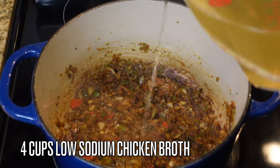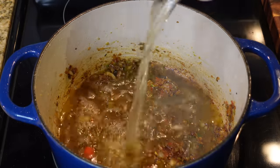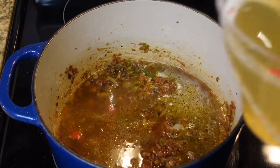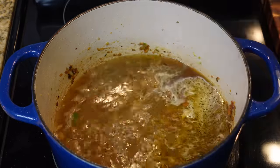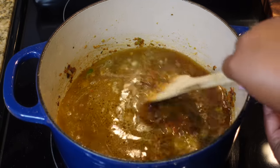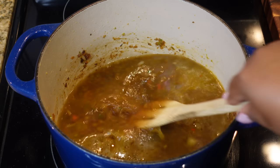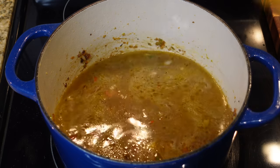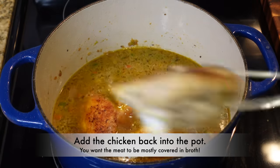We are ready to add in our liquid. I'm adding in four cups of low sodium chicken broth. If you want, add just a little bit first to deglaze the bottom of the pan — get all those bits off the bottom of your pot, just scrape it gently and it will come up.